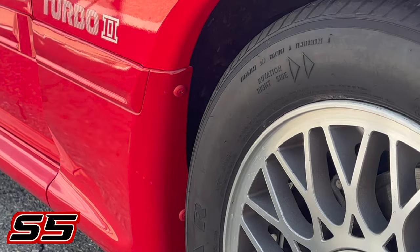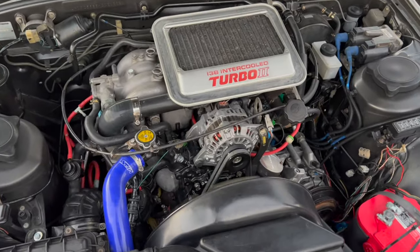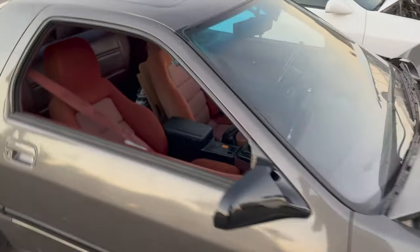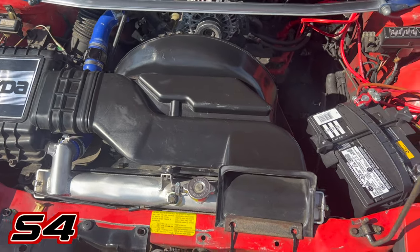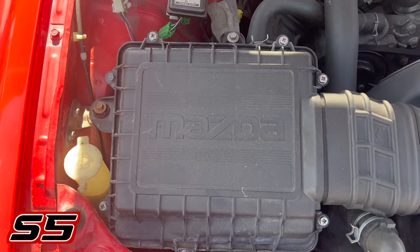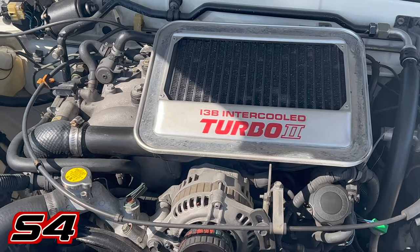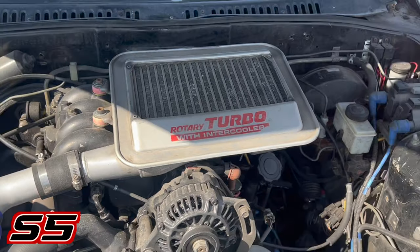S5 Turbo IIs had a wider inner fender flare to make room for the screws from the side skirts. Moving to the engine bay — I want to note I'm only covering things you'll notice with your eyes, not every single detail across every year, trim, and model. Series 4 snorkels have a hard angle and a sticker on the airbox, while Series 5 is more straight with an imprinted airbox. You'll notice eight fan blades on S4s and ten fan blades on S5s. S4 intercoolers are painted black underneath with two vacuum lines, while S5s are all silver with a slightly wider diameter.